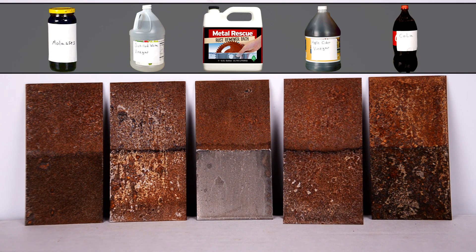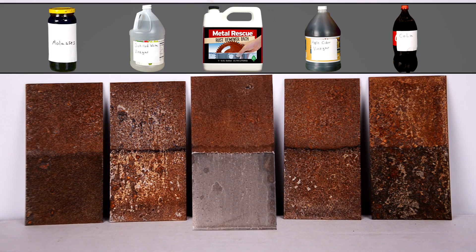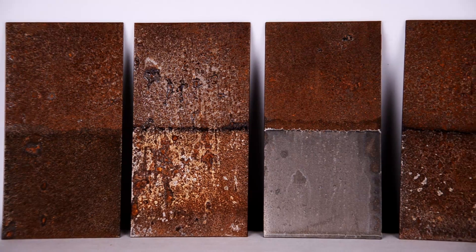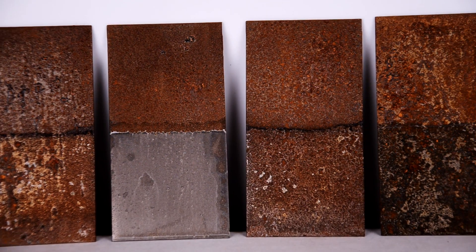Both the vinegar and apple cider vinegar seem to have removed some rust, but after two hours, the Metal Rescue panel looks to be completely de-rusted. From strictly a soaking standpoint, Metal Rescue has done the best job.